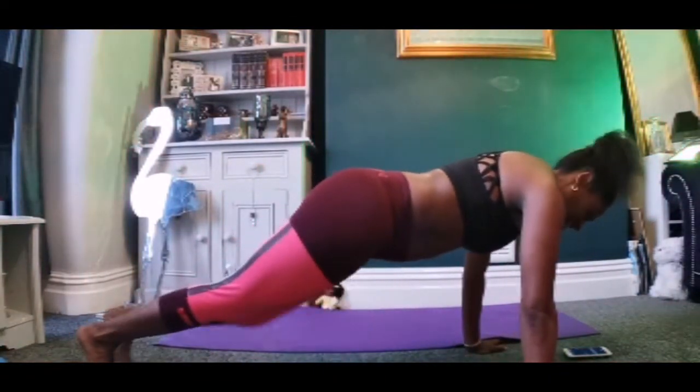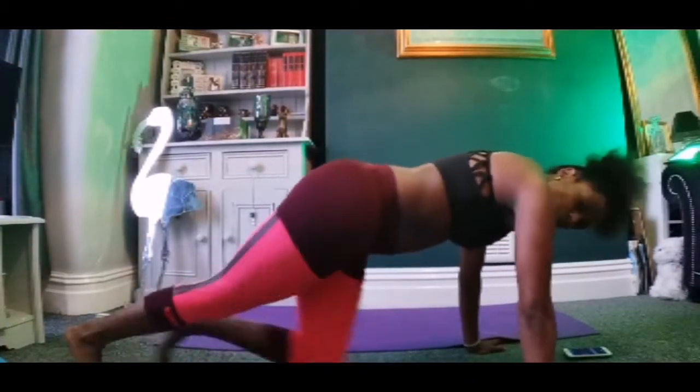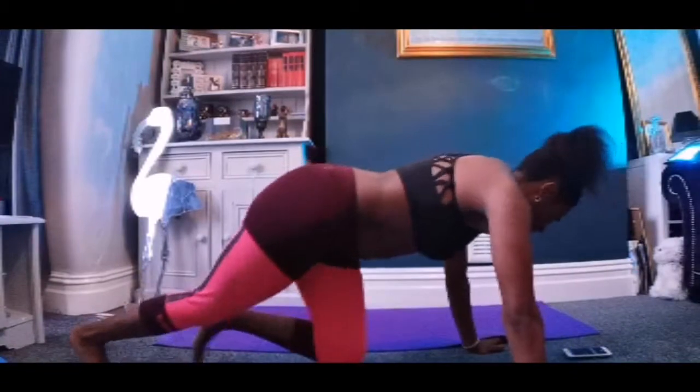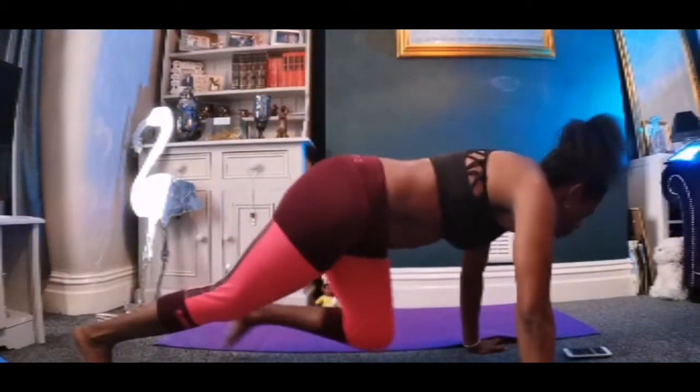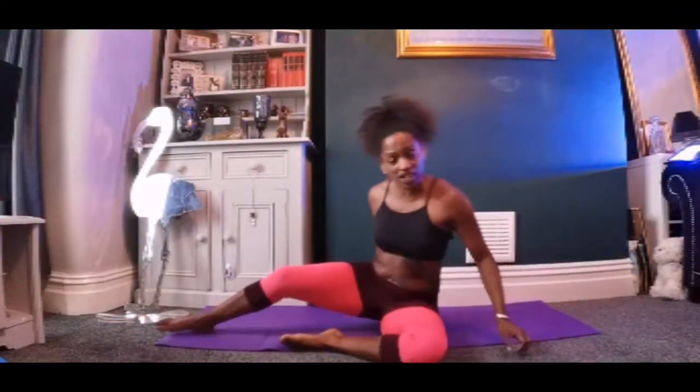10 seconds left, I'm going to run it. My arms more than anything. So we're changing now — C-crunch, lie on your back. Then we turn from that to a leg thrust straddle.